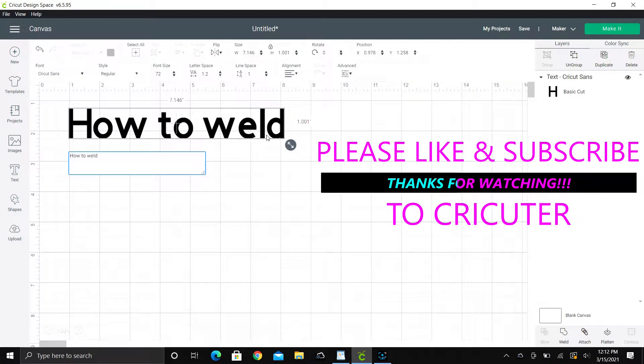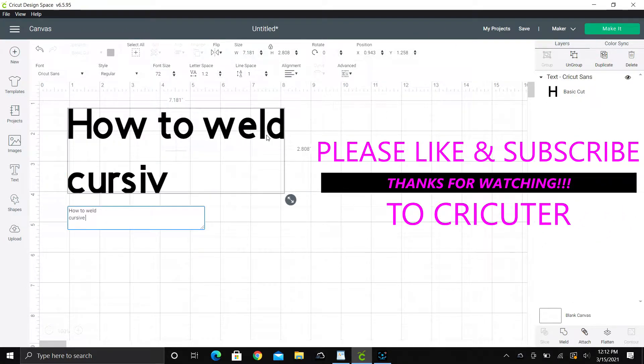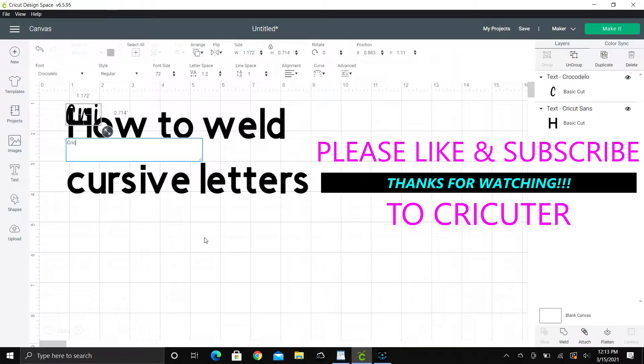Hi cricketers! Today we're going to learn how to weld cursive letters. Please like and subscribe to Cricut, and thanks for watching another one of my videos.